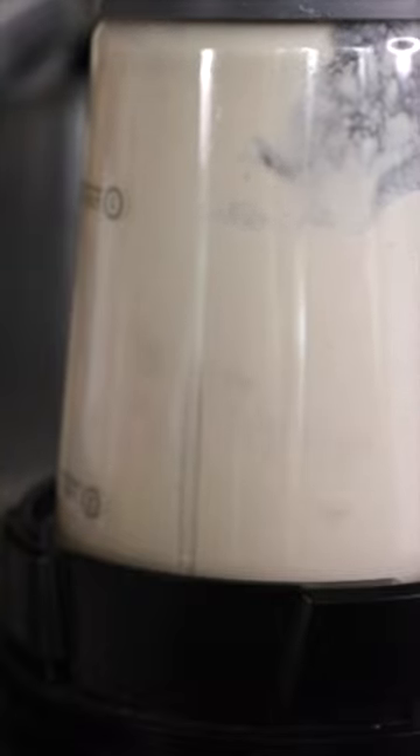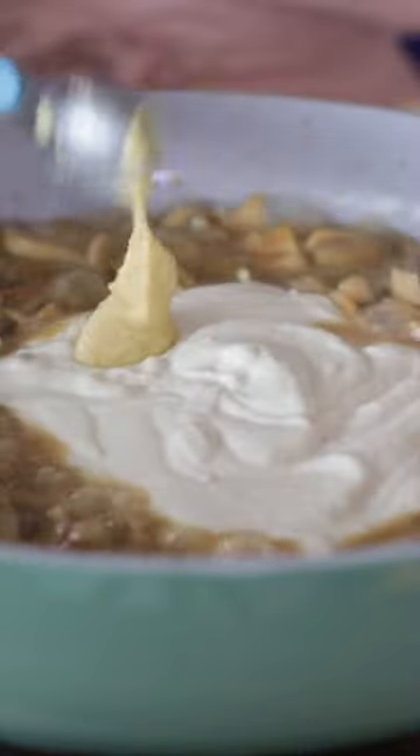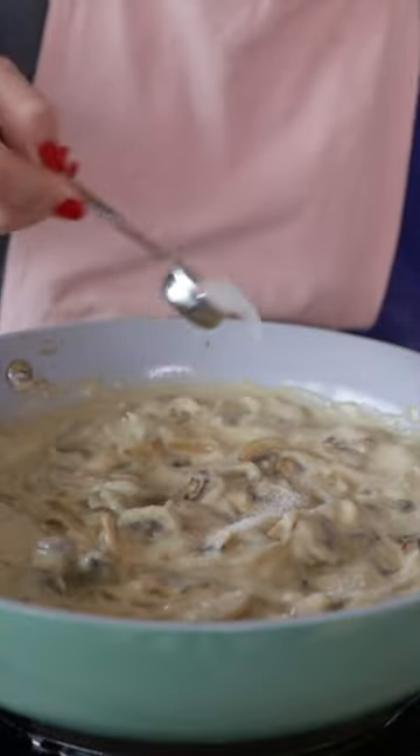You can use a store-bought variety like the one by Tofutti or Kite Hill. Add that into your mushroom mixture along with some Dijon mustard and some vegan-friendly Worcestershire sauce. Season with salt and pepper to taste.